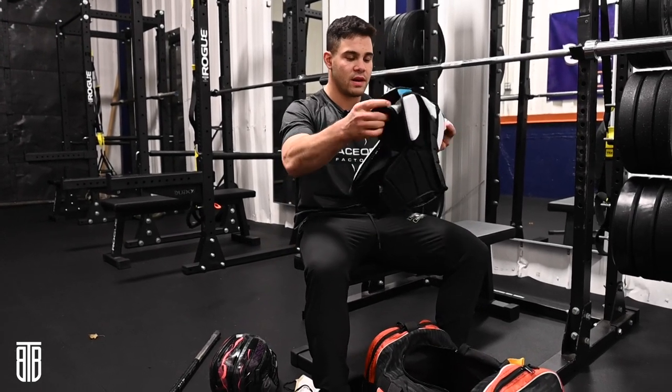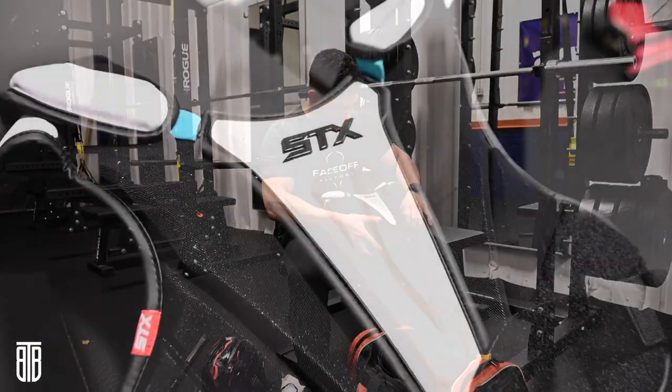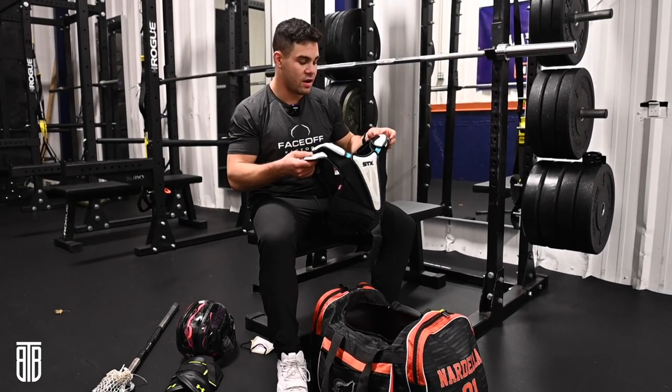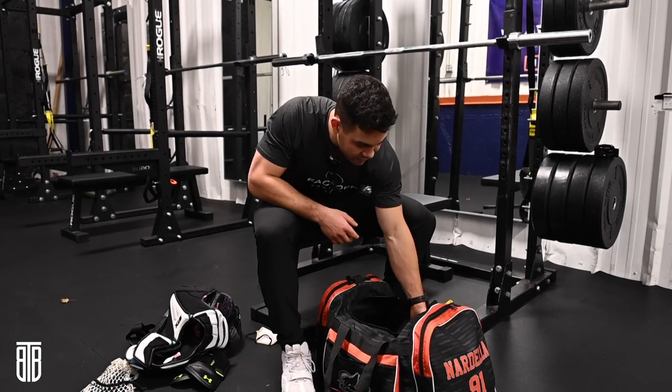Next — probably shouldn't be wearing these, good thing I don't get in fights and my jersey doesn't get pulled off — but I wear my STX Surgeon shoulder pads. Shoulder pads in box are also a must. No sense taking any unnecessary hits, especially when you're playing every single week.